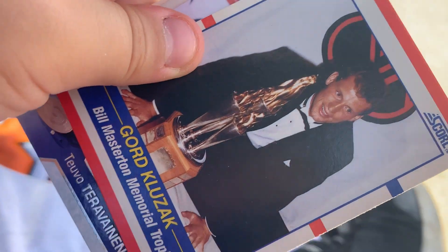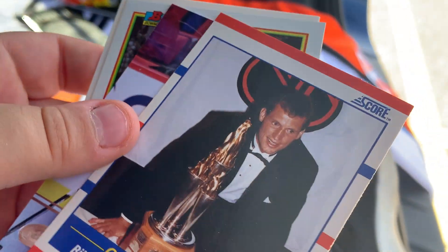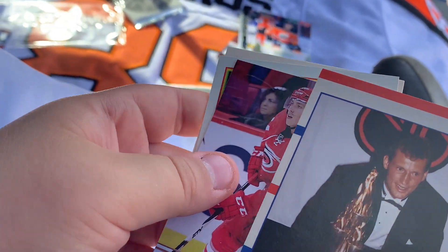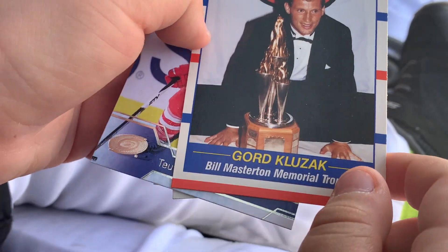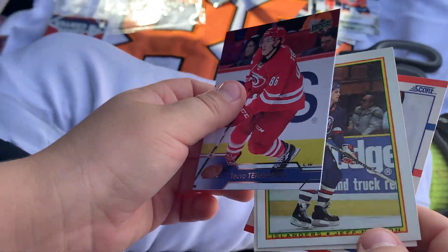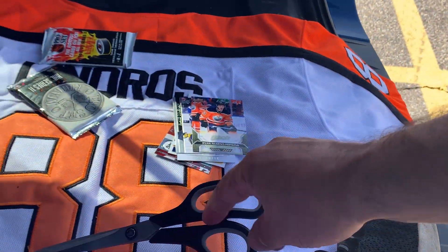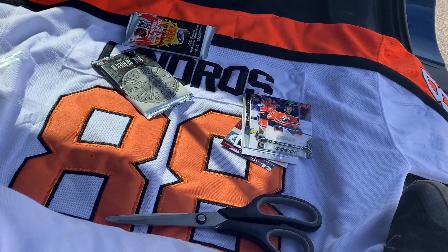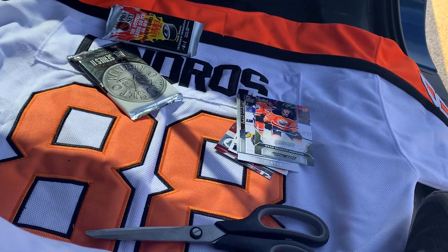It's the Masterton Trophy. Some cards feature a picture of a trophy. The Masterton is for perseverance — like working through a problem and coming back, maybe for people that get really injured. Sorry folks, there's a train going by us, like lightning fast, like 30 meters away.